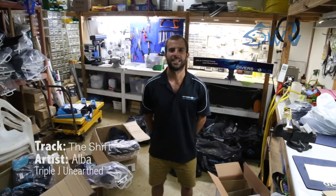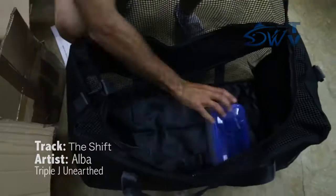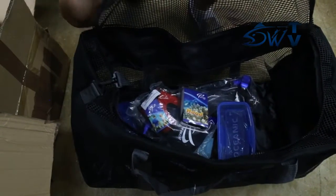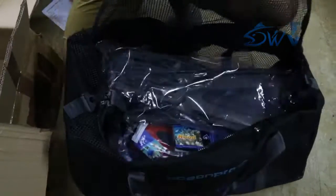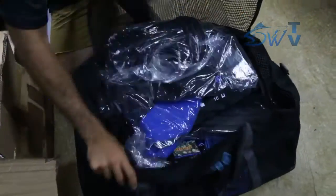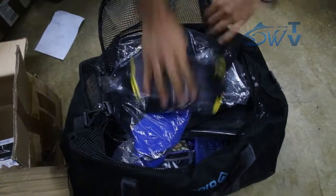G'day guys, Rob from Divers World here. Today we're preparing equipment kits for the Crown of Thorns Starfish control program. As we all know, the Great Barrier Reef is in a bit of strife at the moment with the Crown of Thorns Starfish, so we're happy to announce that we are part of the government project to eradicate these suckers.